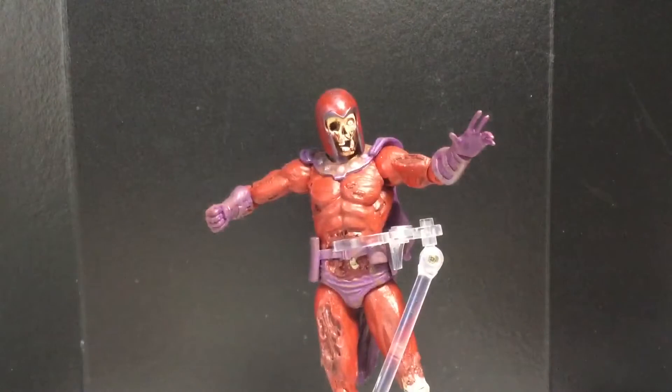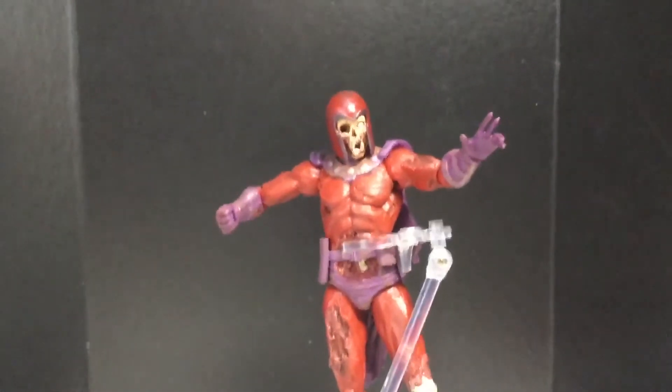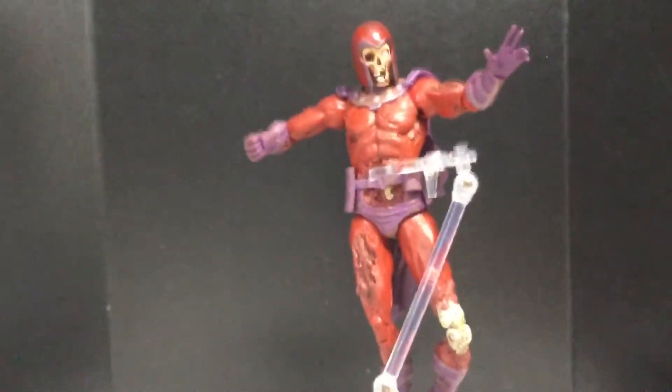We got Zombie Magneto out of the packaging. I like this figure looking at it. The articulation is different, I'll give it that. I really do like the sculpting and everything, the details in it. I got him on a flight stand. He comes with this really cool base, which we'll take a look at right now.